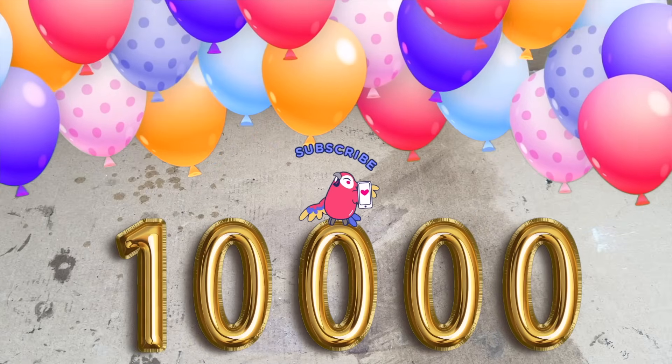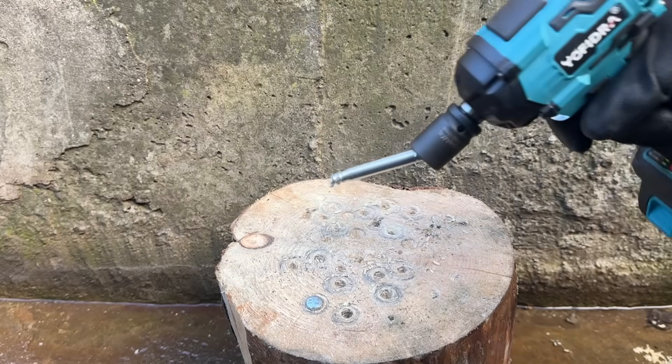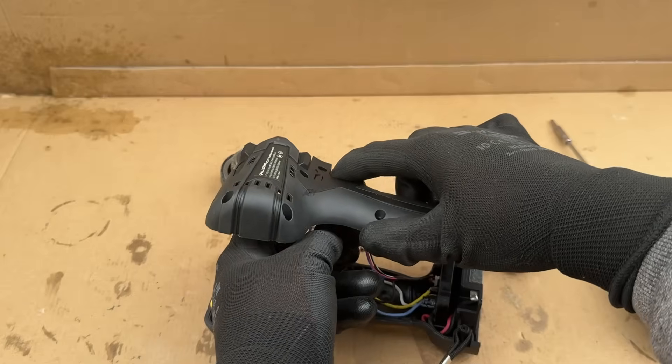Hello and welcome to the 10k subscriber special video. Thank you to everyone who made this magic number happen. In order to celebrate this, I'll be breaking some screws, removing some nuts and taking tools apart.